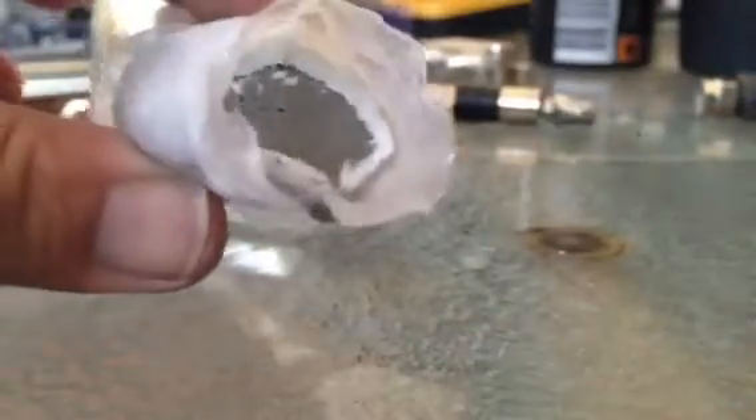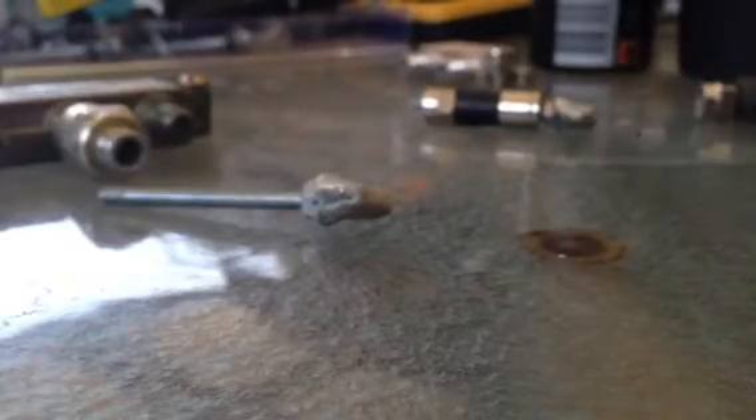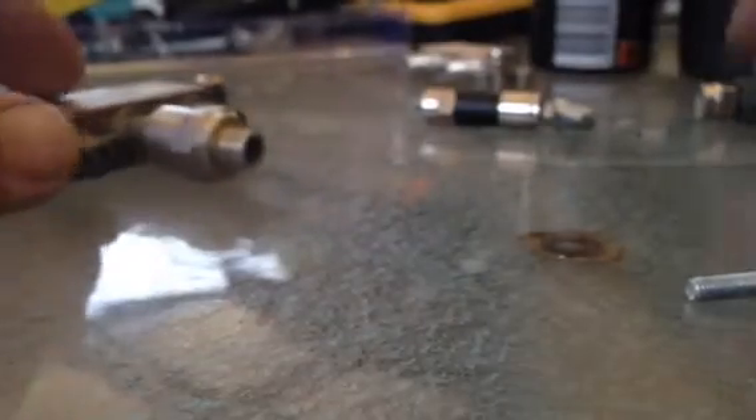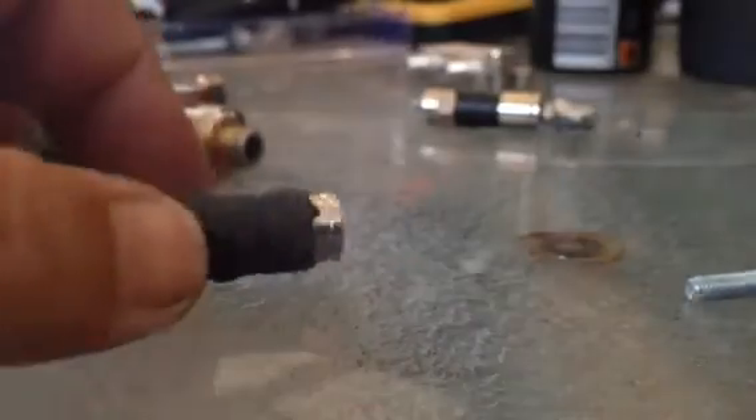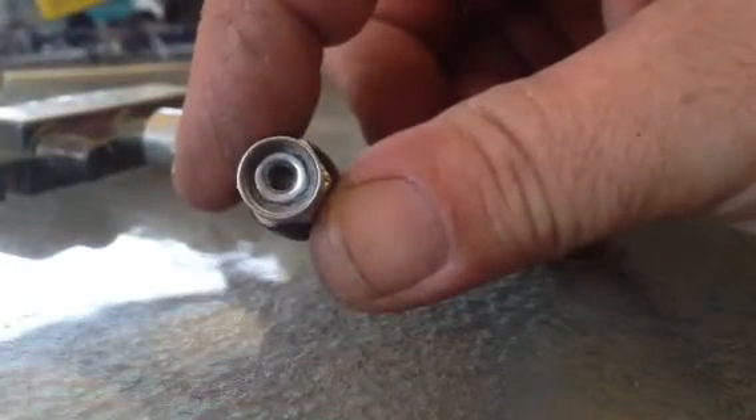Then get your epoxy putty. It's a two part mix. You chop off a bit, just down here, chop it off, mix it up in your hand. It looks a bit like plastic in a blue tack - but sets rock hard. So once you get your F-type terminator, you've got your nut glued in, stick some of the putty in to make sure it doesn't come off.